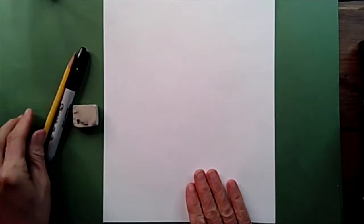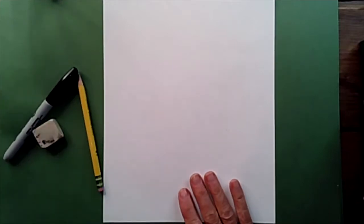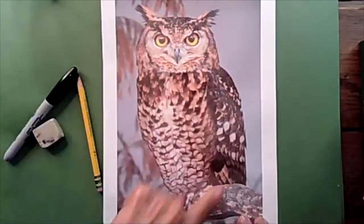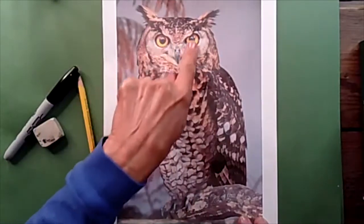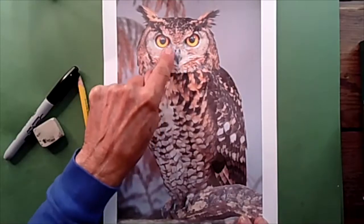All you need right now in front of you is your paper, your pencil, your marker — Mr. Sharpie — and your eraser. We're going to begin by looking at the photograph of our beautiful great horned owl, and I want you to notice the shape. He is a big, huge oval like a squished circle. His eyes are perfect round circles, and his beak almost looks like an upside-down triangle. He's going to be so fun to draw.